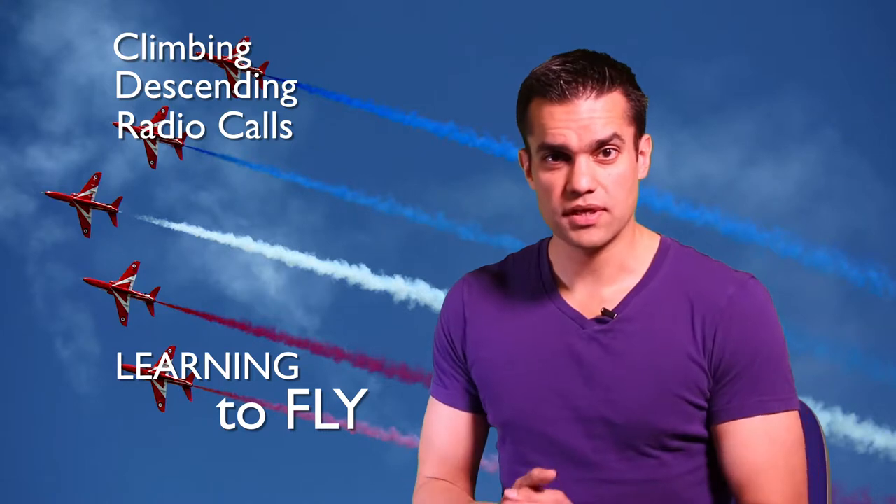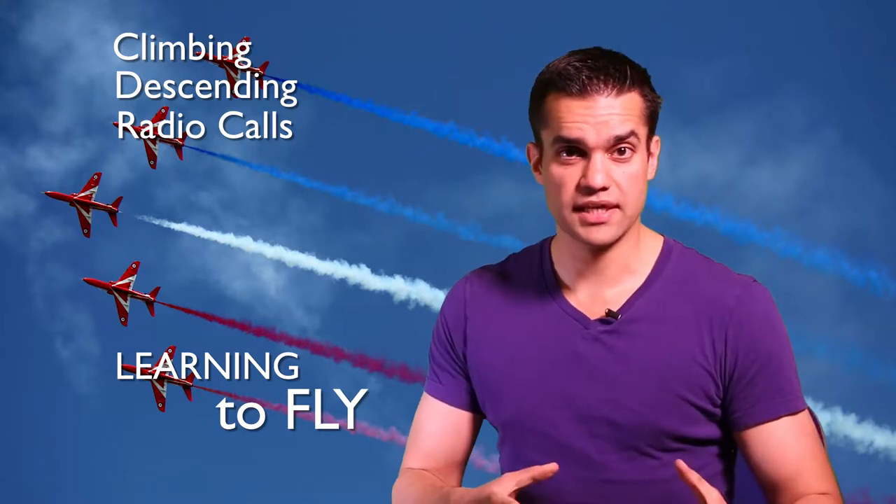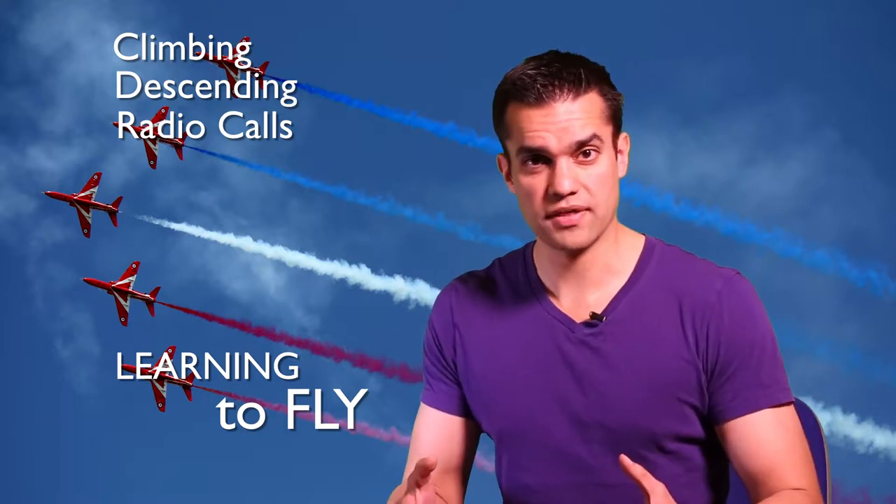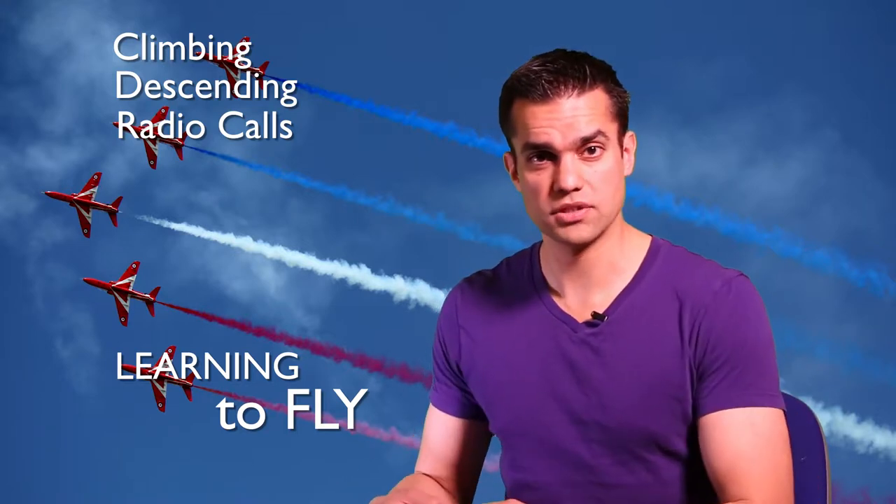Today I'm going to talk about the three things I covered in my last flying lesson, namely climbing, descending and turning. I'll also talk about things I found tricky and what I'm going to do in the next lesson.